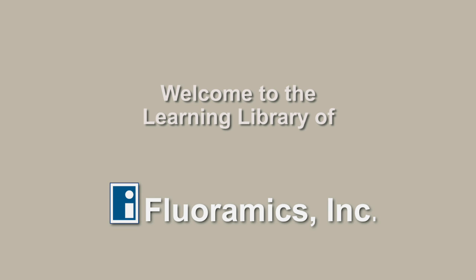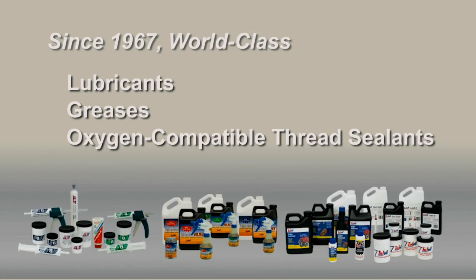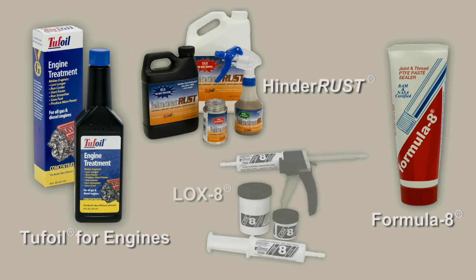Welcome to the Learning Library of Floramix. Since 1967, Floramix has been engineering and manufacturing world-class lubricants, greases, oxygen compatible thread sealants, and rust inhibitors. Our leading brands including Hinderust, Tough Oil for Engines, Formula 8, and Loxate are used in dozens of industrial and commercial applications worldwide to solve the most challenging problems.